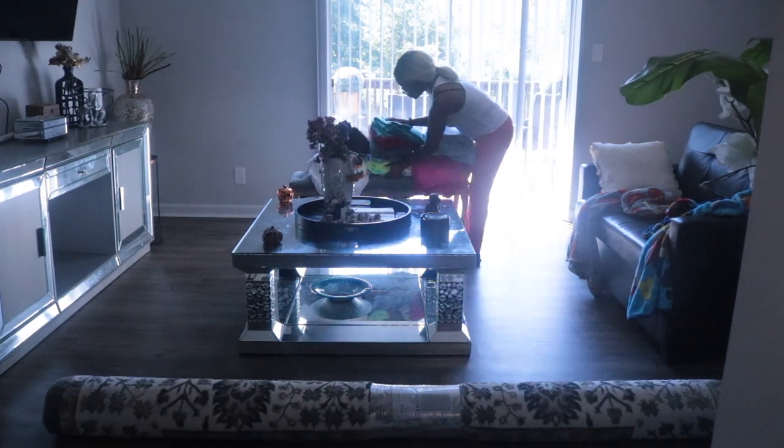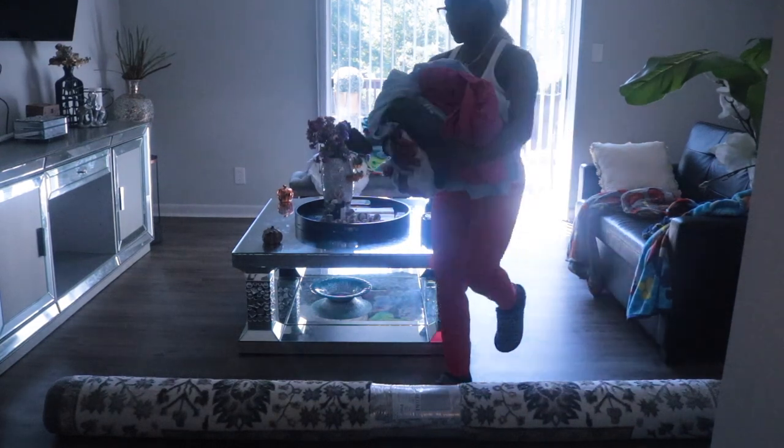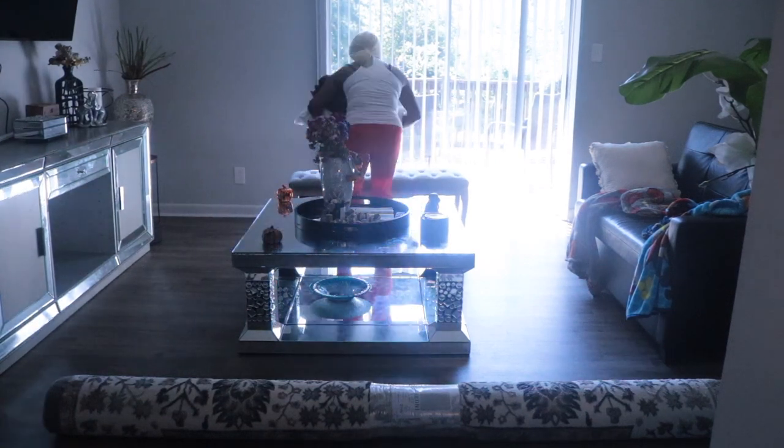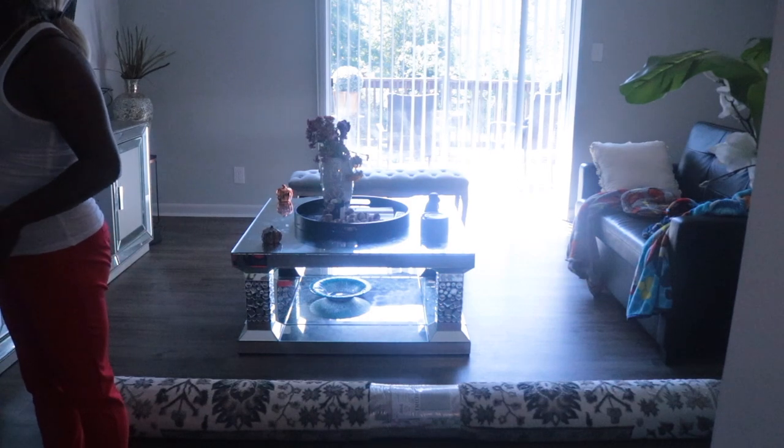I set it up this way so that I could easily access the pieces I wanted to pull and put in different rooms of the house. So we're going to go ahead and get the living room area cleared out first of everything that is not going to go in here, and that's just going to make things run and move a lot better and a lot faster.